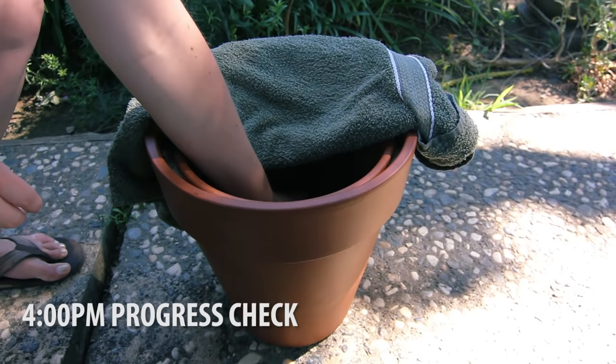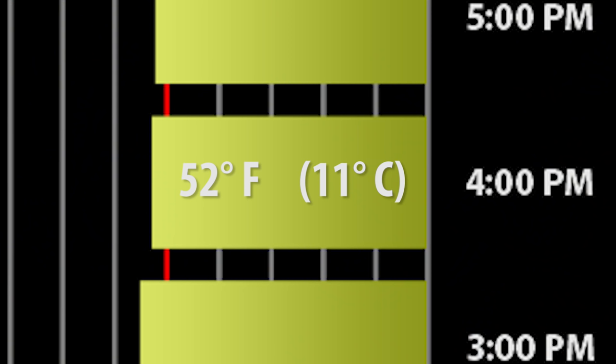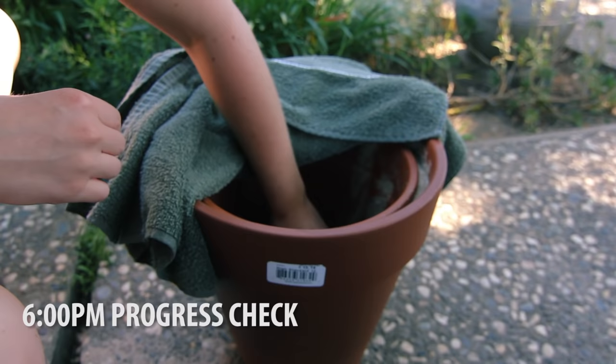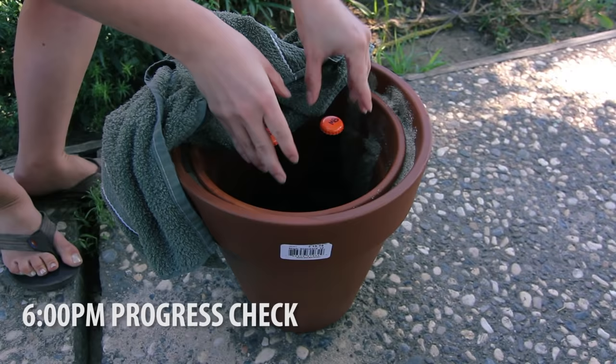The next big drop we noticed was around 4 p.m. — at this point we managed to drop down to about 52 degrees Fahrenheit or 11°C. We're almost getting into beer-chilling zone now. The 6 p.m. progress check was our favorite. It was well over 90 degrees outside and we managed to actually dip into the 40s for a brief few minutes. Of course this didn't stay there too long because we let out all the air checking the temperature, but it was time to really put this thing to the test.